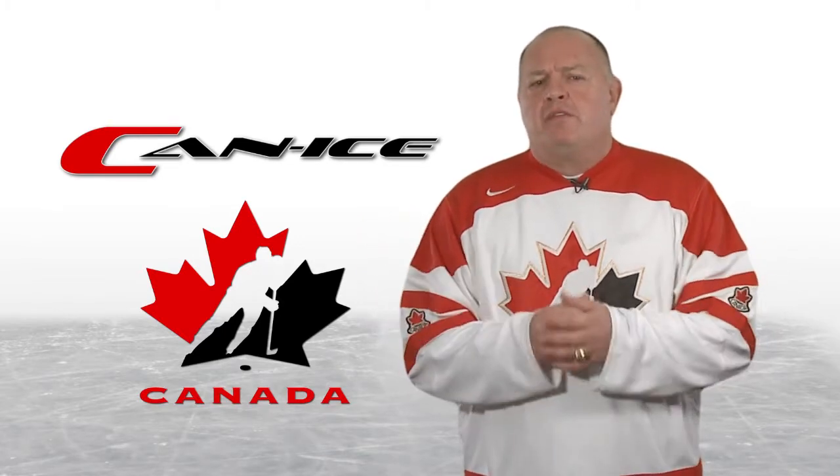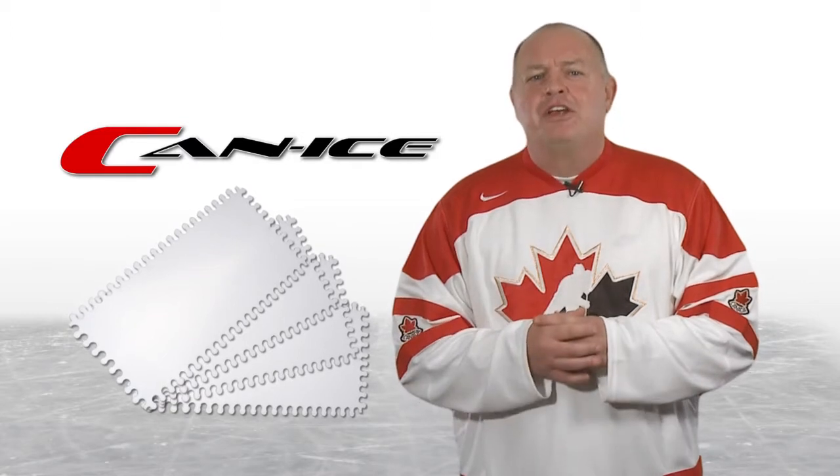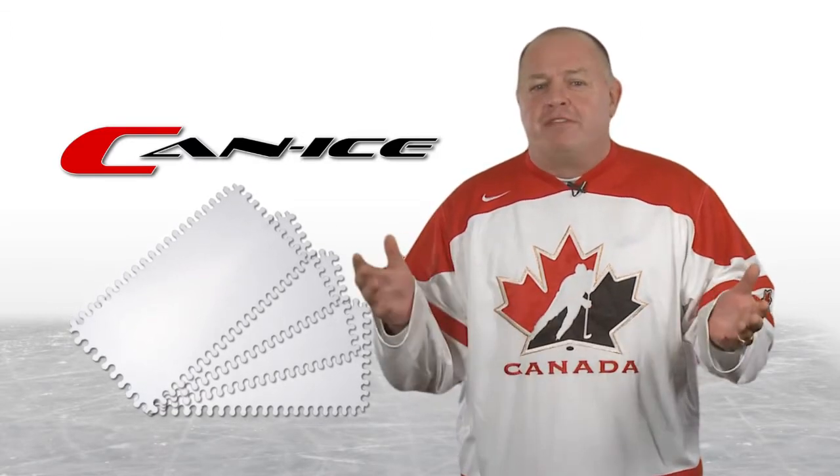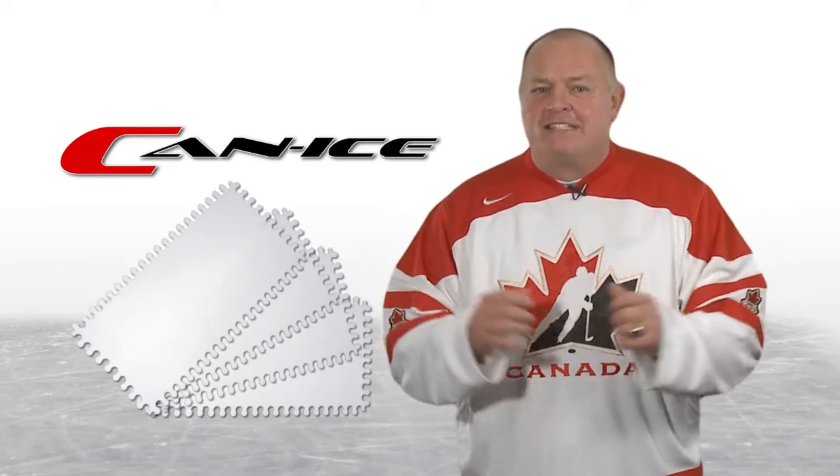Hockey parents, if you want a product that is easy to assemble, easy to move, very durable, and also develops hockey fundamentals and skills for the young hockey enthusiast, then Can Ice is the product for you.